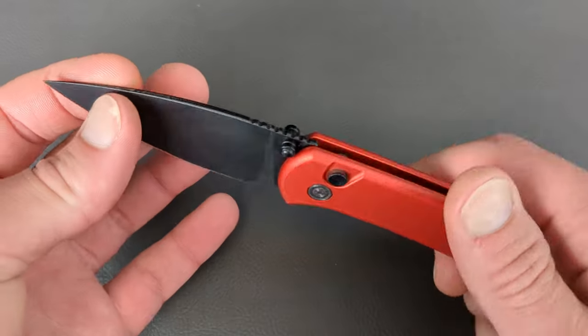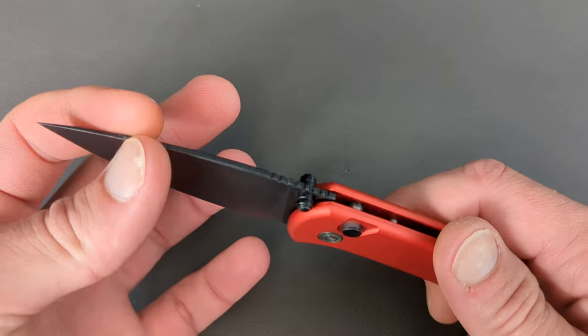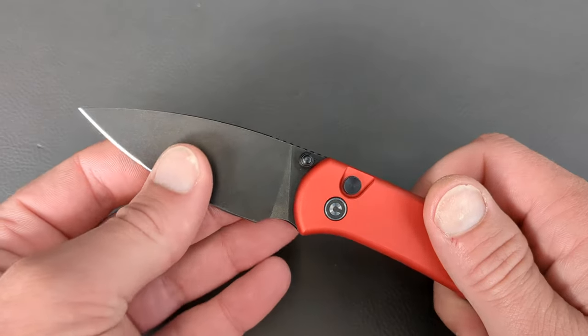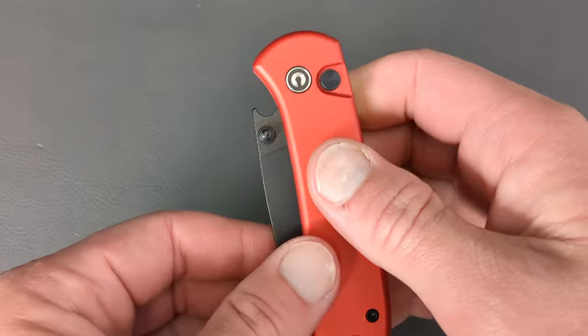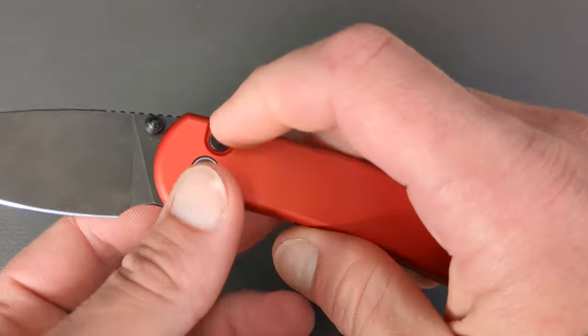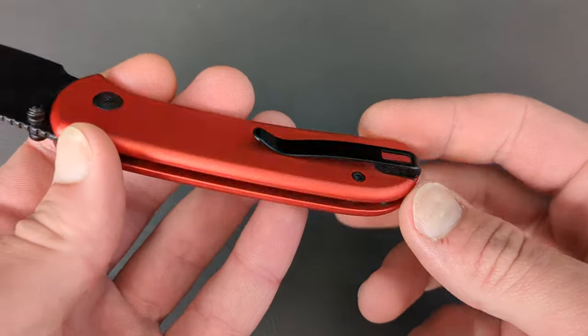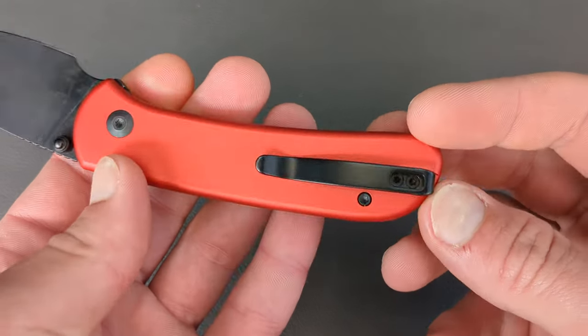You have 14C28N on this leaf-shaped blade. It is nice and thin, full flat grind, and it comes down ultra thin. Dual thumb studs for deployment, as well as your button — this is a button lock, plunge lock. You do have aluminum handles, open construction with a couple standoffs. You have a two-way reversible deep carry steel rollover clip.